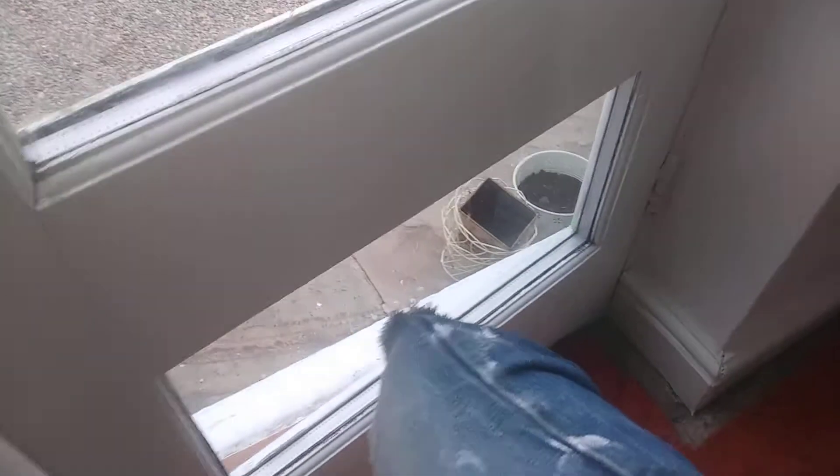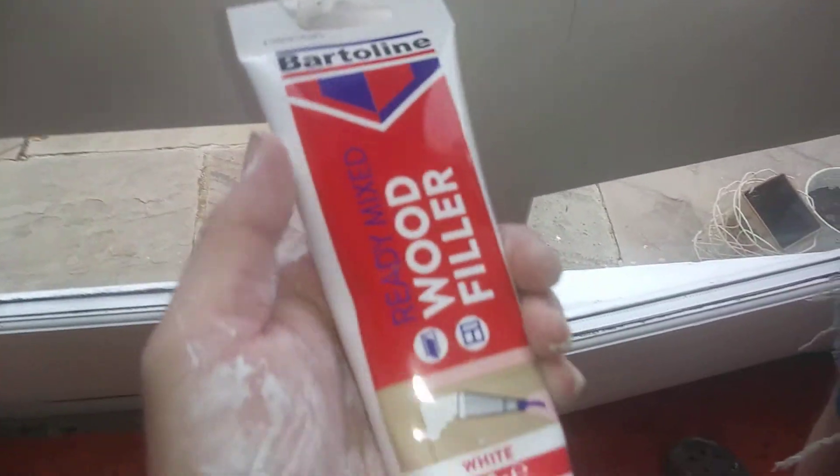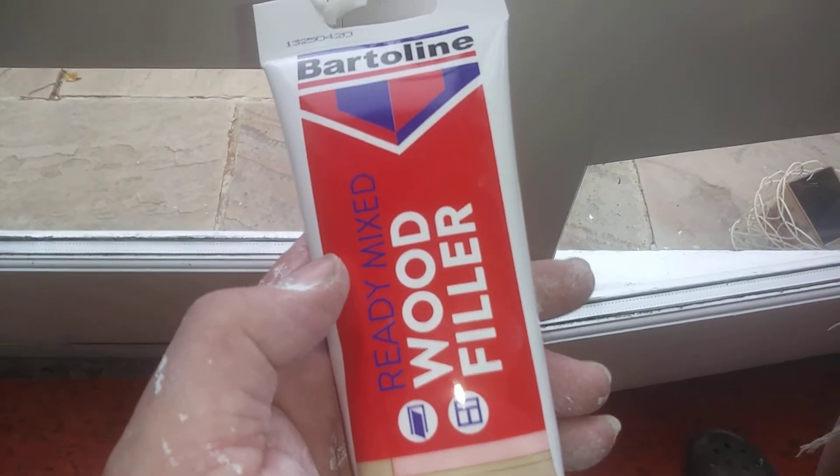You have to do quite a hard squeeze, because it's not a filler gun. The advantage is that it doesn't dry up like filler guns do. So just get that in there. The filler itself feels reasonable quality — it dries pretty fast, although it'll probably take a few hours to fully dry, then just get it sanded off.